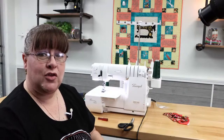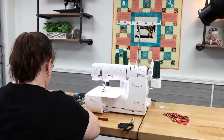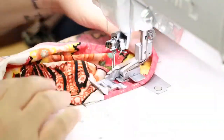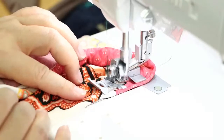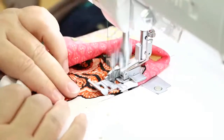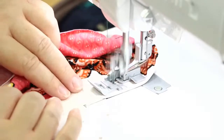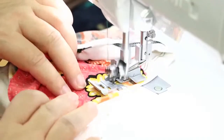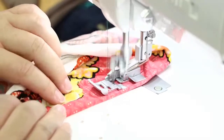Now let me show you that in the round so you can have a real-world scenario on the sleeve or a hem of a shirt. I'm going to load my fabric up underneath. This will take a second or two — I'm just going to cover stitch around this armhole.